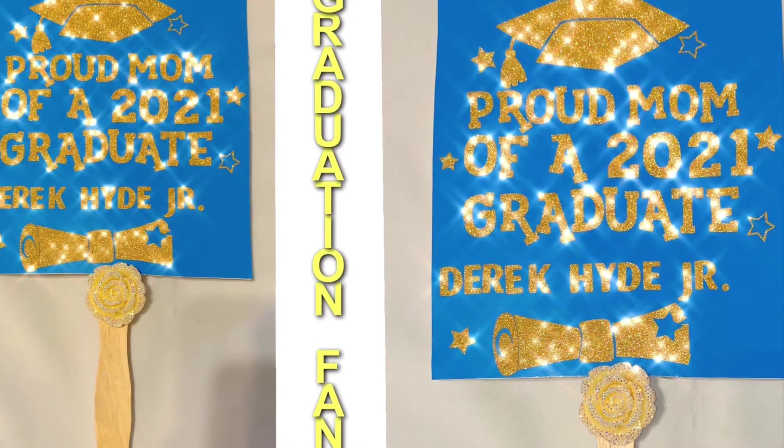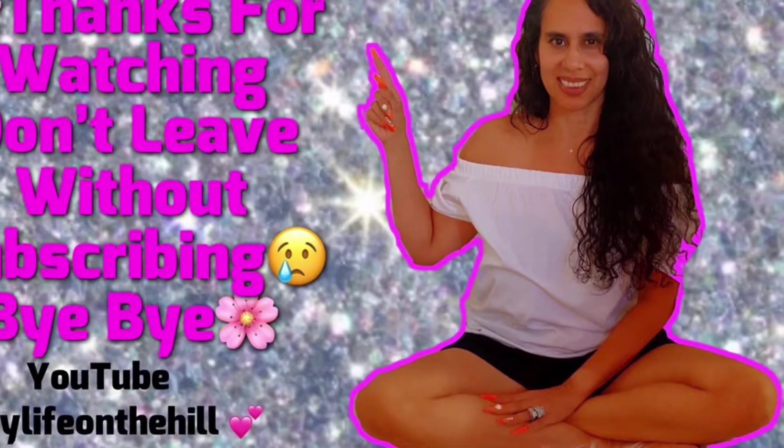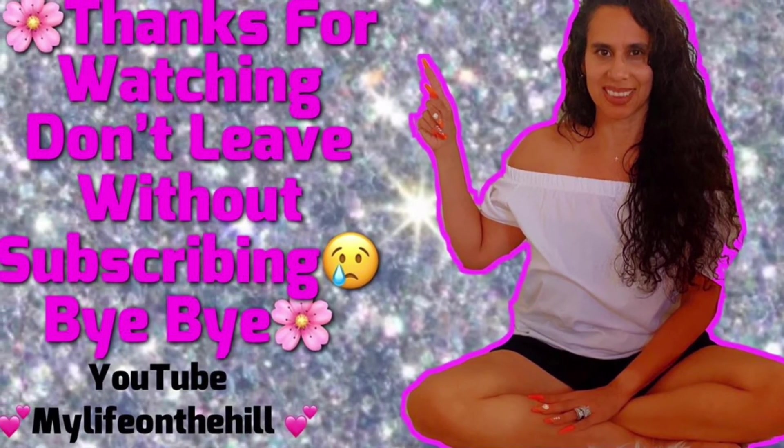He said, 'No mom, you can't use any of my images.' And I'm like, but I need a fan — if the day is hot, mama ain't young anymore! I'll be 49, I need a fan, I have hot flashes! He still said no, so I made this instead.